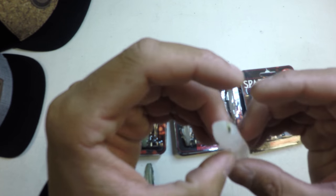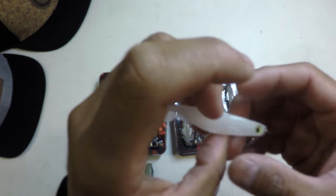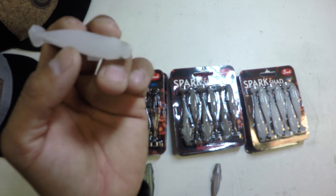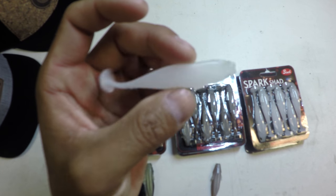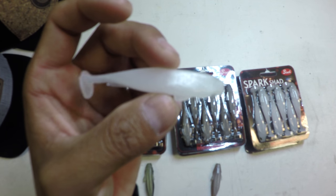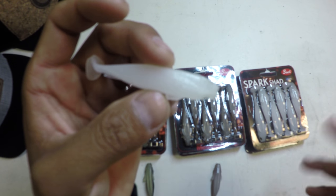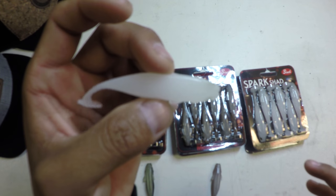I started doing it for largemouth and spots here on the west coast as well. It's kind of a presentation that they're not really used to seeing. This minnow profile, this swim bait style of action isn't something that they're conditioned to seeing as much as they may see a wacky rig finesse worm or any type of small worm.